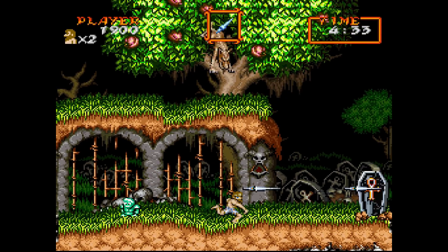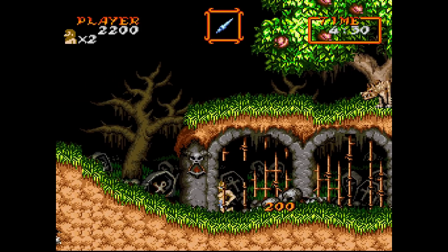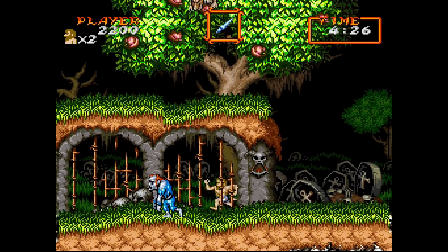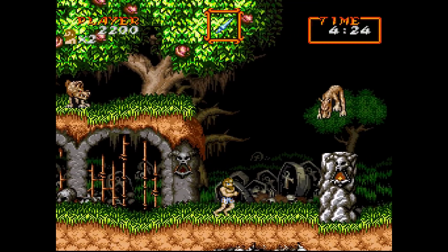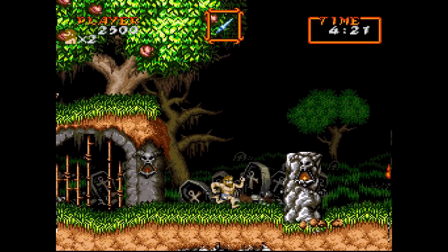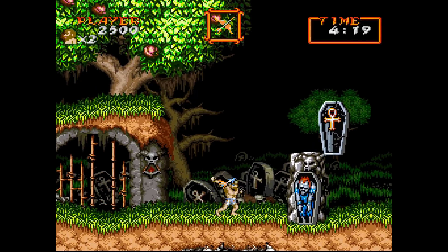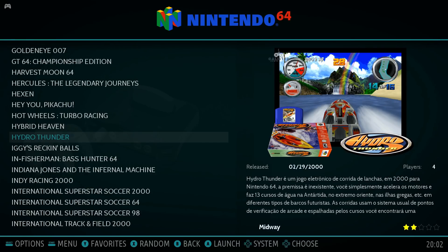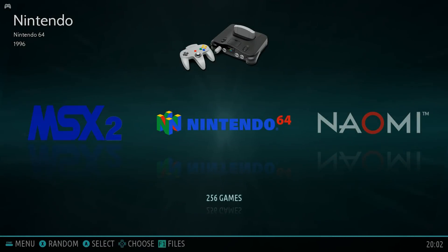For people that just want to game, this emulation console has over 50 different consoles and systems available plug and play. Here's Super Nintendo — Super Ghouls 'N Ghosts running excellent. I grew up with this game; it was one of the first I played on my Super Nintendo. Such a colorful game.